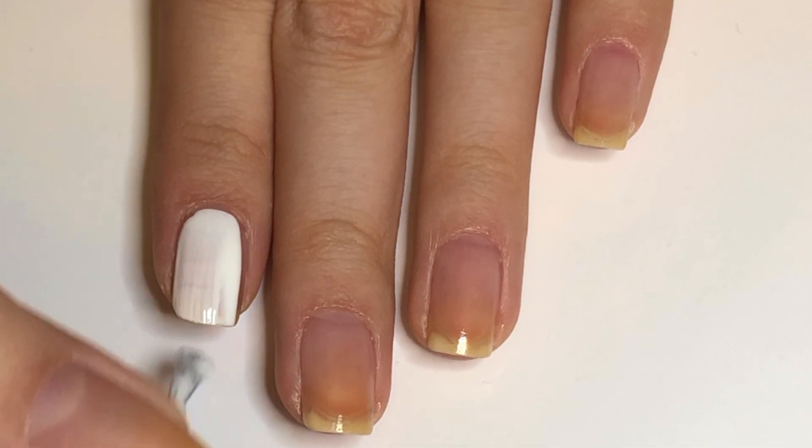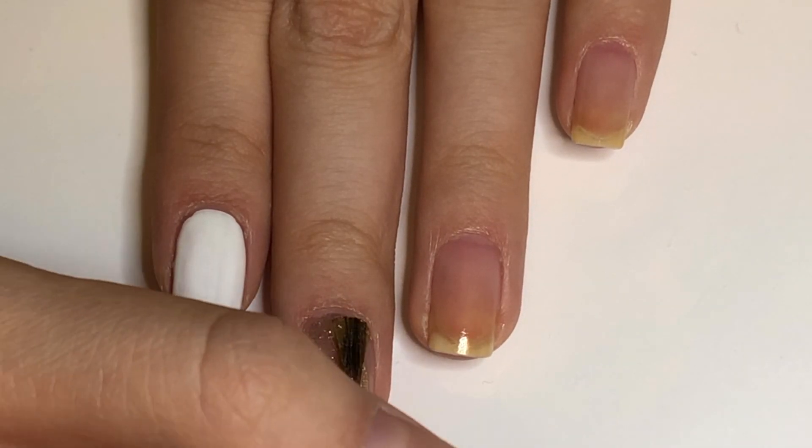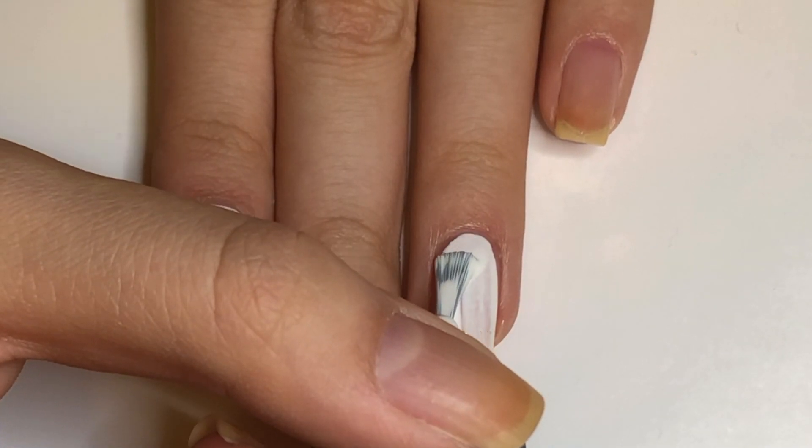First, we are going to apply white polish to our index and ring fingers, then gold to the middle finger, a sheer nude to the pinky, as well as the thumb.